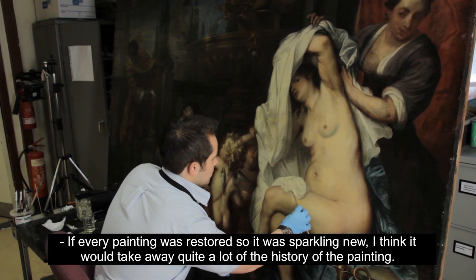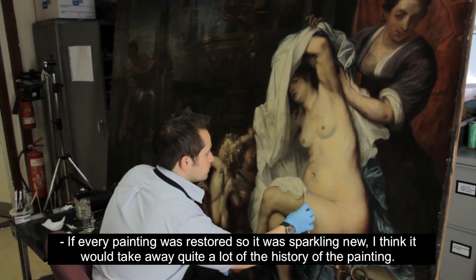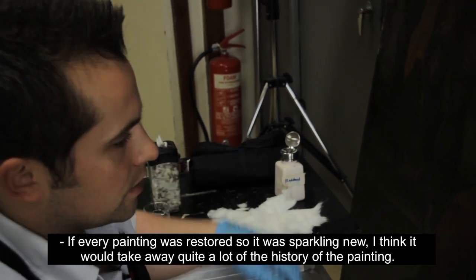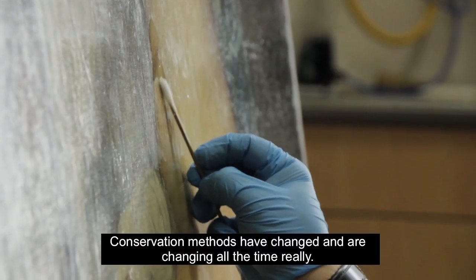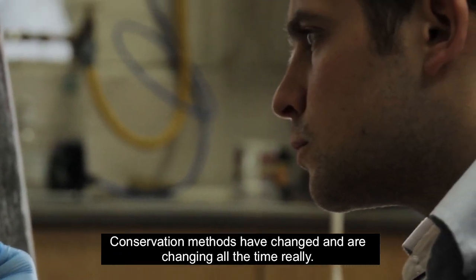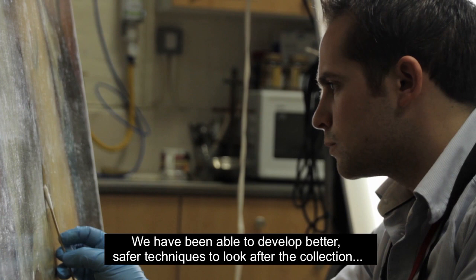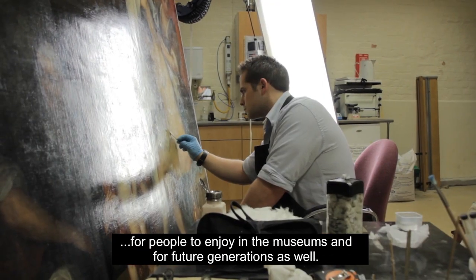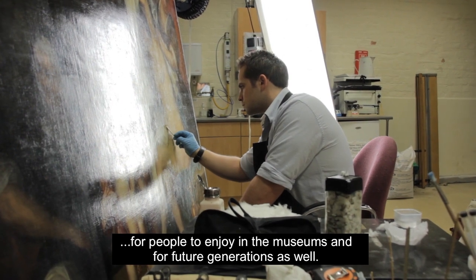If every painting was restored so it was sparkling new, I think it would take away quite a lot of the history of the painting. The conservation methods have changed and are changing all the time. We have been able to develop better, safer techniques to look after the collection for people to enjoy in the museums and for future generations as well.